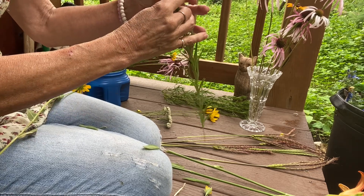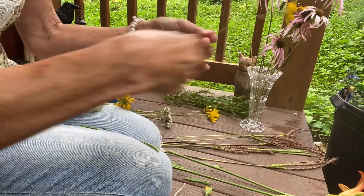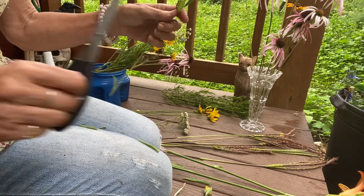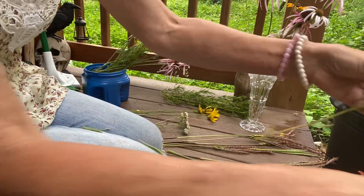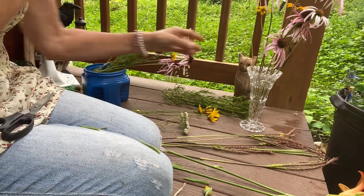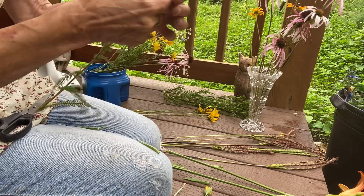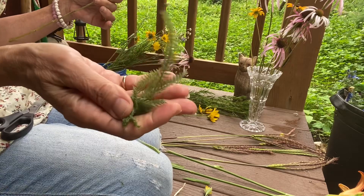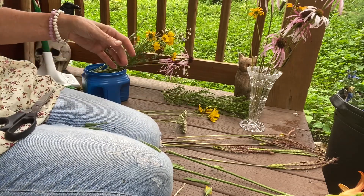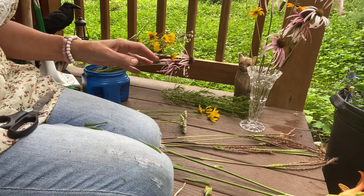I think these are oxeye daisy but I'm not positive — I don't really know my daisies that well yet. This is a black-eyed susan. And when you strip your yarrow, save the leaves — these are very medicinal and you can look up all the uses for them. We'll just finish stripping these leaves.